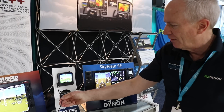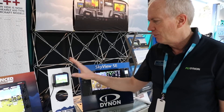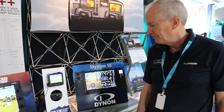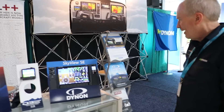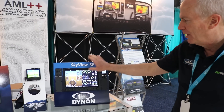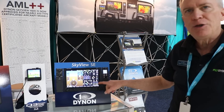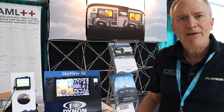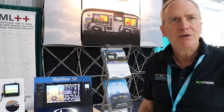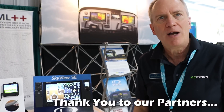You can plug it into your cigarette lighter and it has a backup battery internal that will last for four or more hours. The lower-cost model, what we call the SE, has only the primary flight display and engine monitoring without the navigation. A lot of people like to use their iPad in a low-cost aircraft and it's just a lower-cost way to do it.